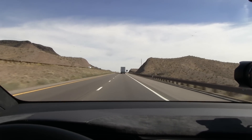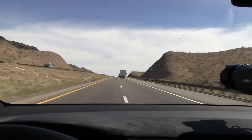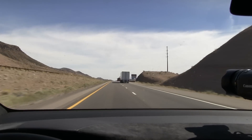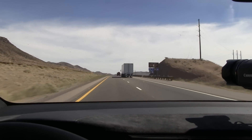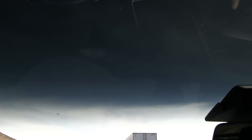We are now cruising down the highway, and in this video I'm going to talk a little bit about the huge windscreen. It is massive, and actually after using it for a while, driving in Las Vegas and all that stuff, I actually like the nice panorama view of it.